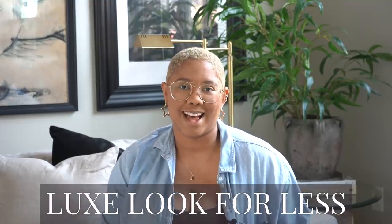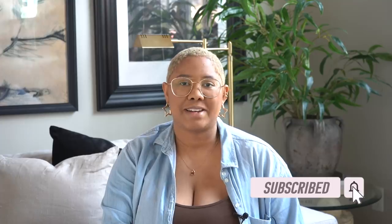Welcome back to DIY with KB. If you're new here, my name is Kiva and I teach people how to achieve the luxe look for less. Today's video is one of my favorite videos to film — this is an Amazon home decor favorites. Last time we did furniture, but this time we're doing home decor. Before we get started, please remember to subscribe, like this video, and check me out on Instagram.